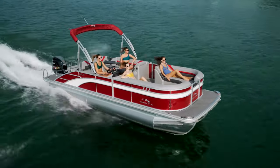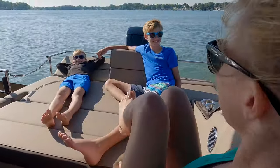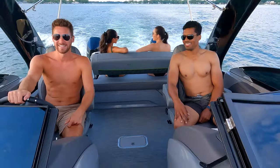Two chase lounges in the bow provide lots of seating and guarantee everyone has a spot to stretch out and relax. Midship, you can opt for a bench or the co-captain's recliner, which provides a little added space and versatility to the boat.